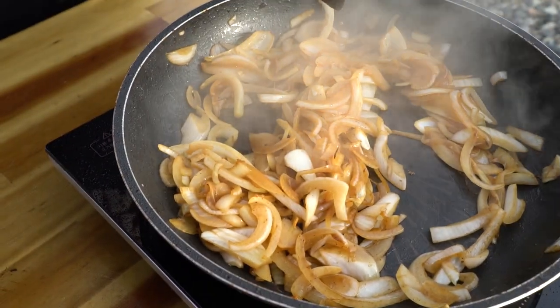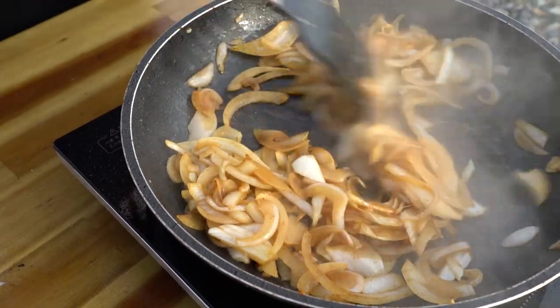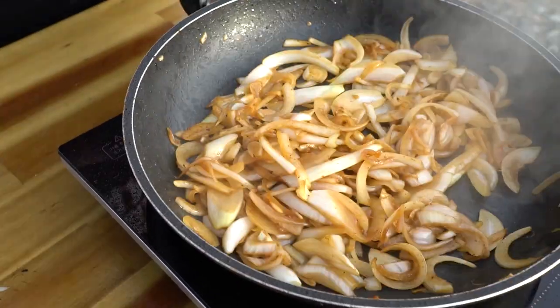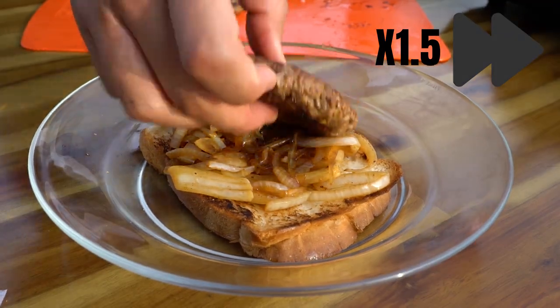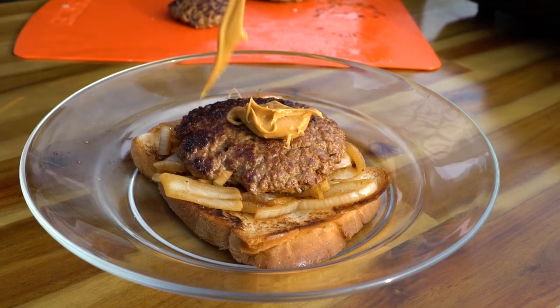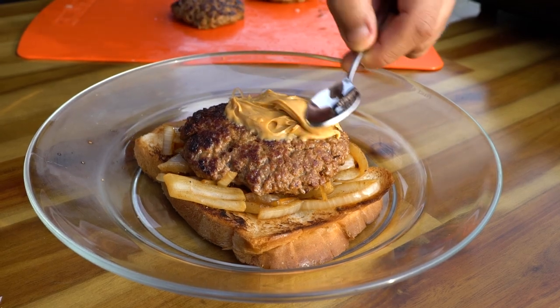A little bit of sugar to help the caramelization. Just a little bit of peanut butter is enough, because you don't want the peanut butter to overpower everything.